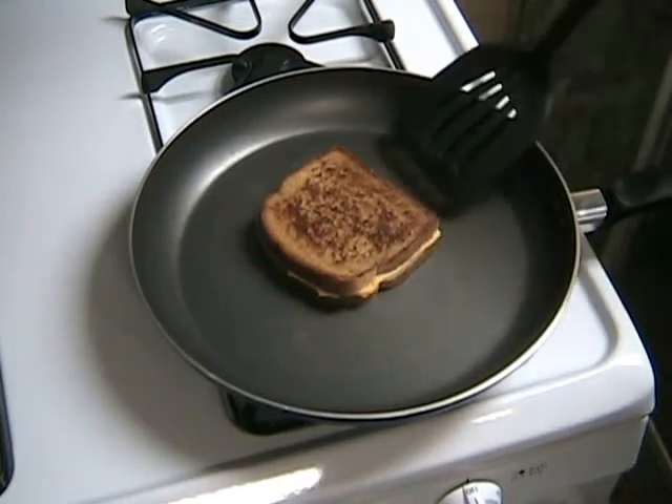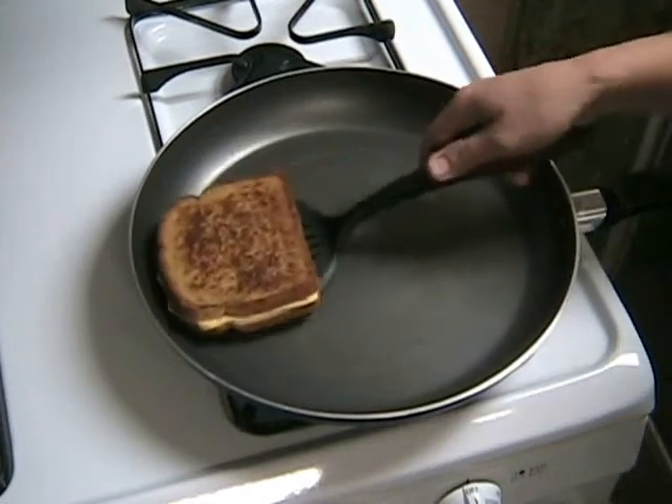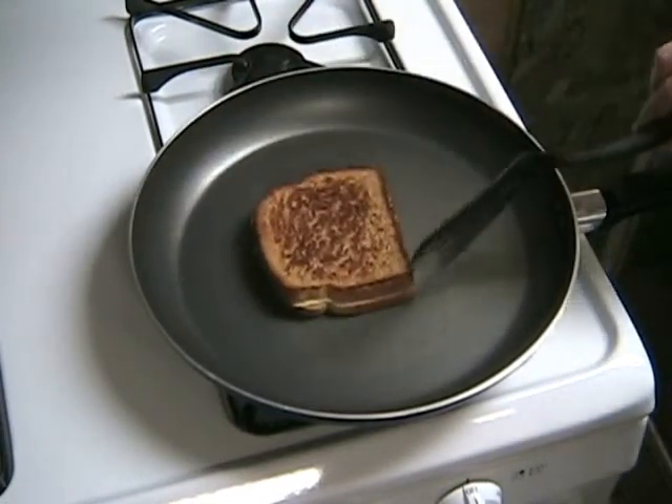Flip the sandwich over, making sure both sides are nice and crispy brown.